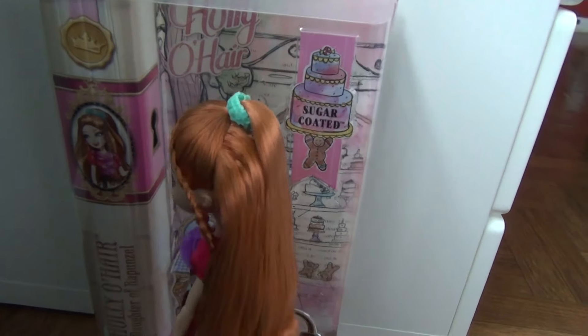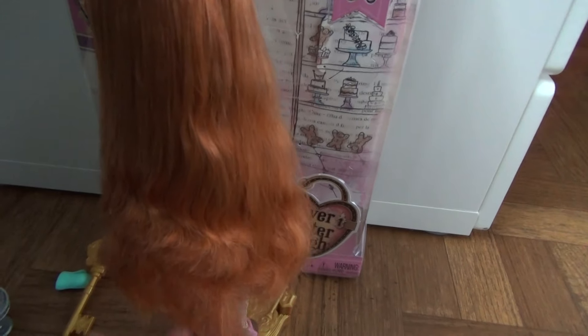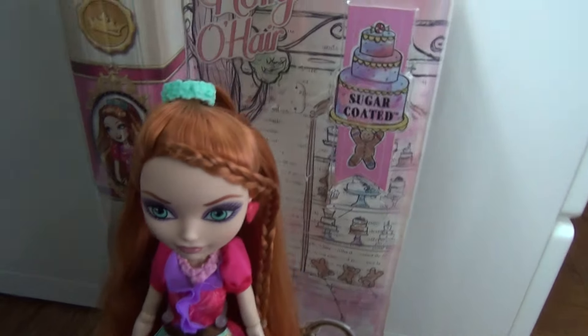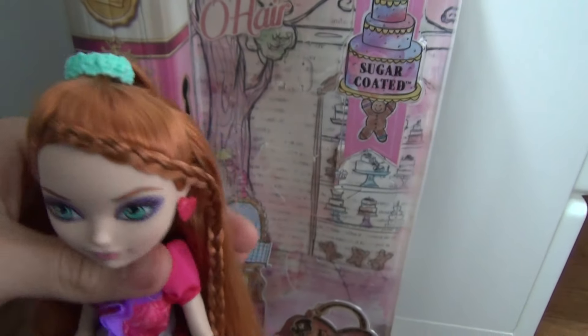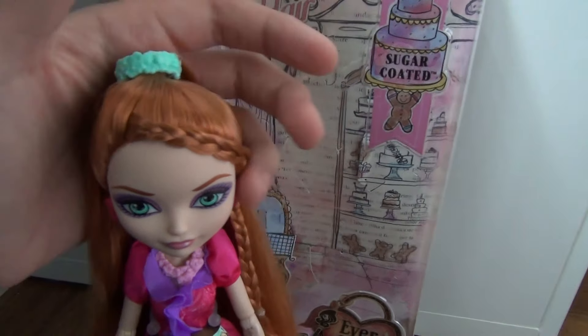Now onto the doll. She actually has really soft hair. Although the bottom of Holly — of all the Holly's hair — is kind of frizzy, but it's still very cute and I love how soft it is. Her hair is kind of half in a ponytail up here with a little scrunchie, and she has this one braid over here on the side, which is very cute.